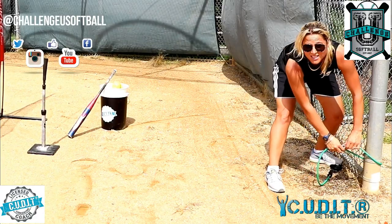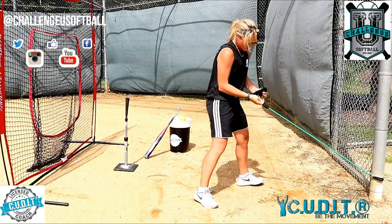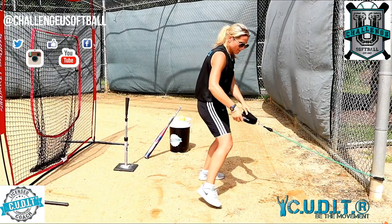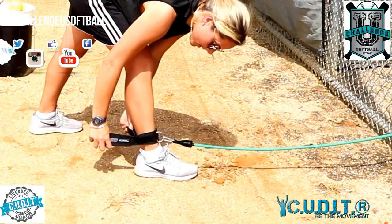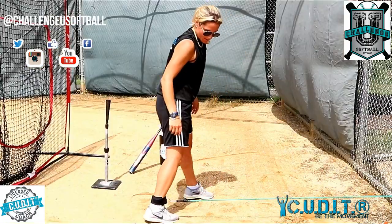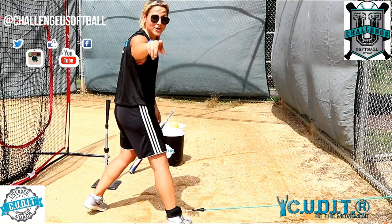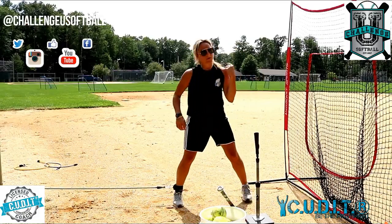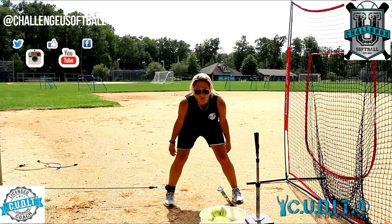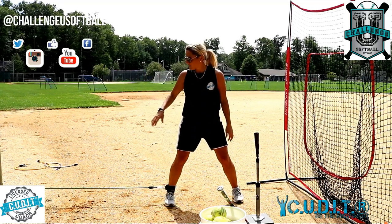If I was in the facility, I would use a pitching machine, but I like working outside sometimes too. This goes on the back ankle, back leg. Yeah, you definitely feel that there. But guess what? You've got to drive now. I like this specifically because when we're not using our bands that go around our legs together, this is great because you can increase your resistance right away.